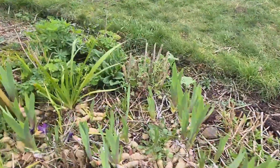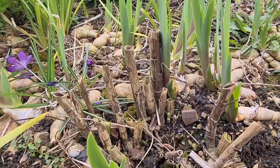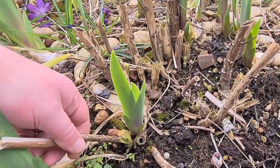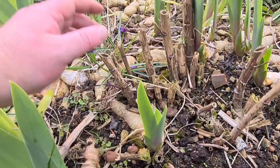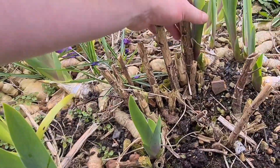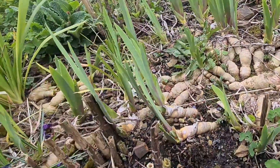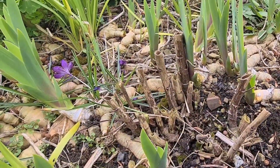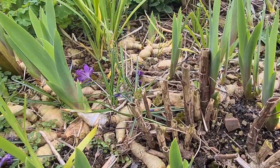Bearded iris — look at the new shoots on this now. This is a really gorgeous delphinium that I grew from seed, so it's my own, nobody else has got this. It's got a lovely electric blue colour. I'm going to dig this up, make some more space from the bearded iris, divide the delphinium and put it in the greenhouse. If I get seven or eight plants I'll be really happy and I'll probably sell some once they get going.